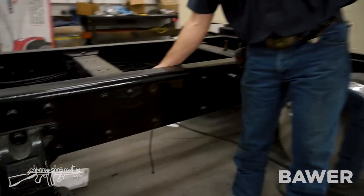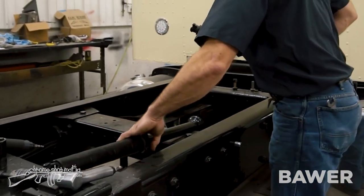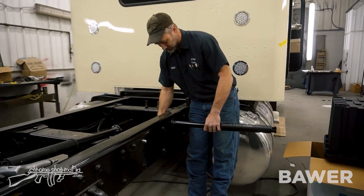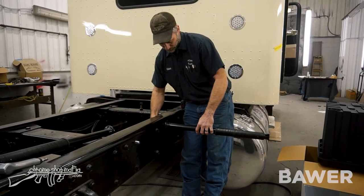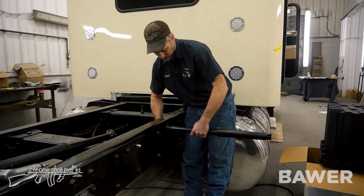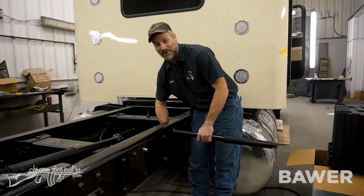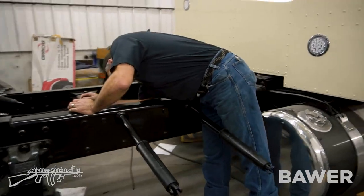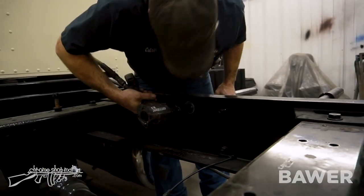Now we're going to stick both bolts in, and then we're going to get our mounts and put them right on the bolts. I would recommend lock tightening these bolts. That way there's no issues of them coming loose. The bolt heads are an inch and a sixteenth — we're going to tighten them down so they won't move.